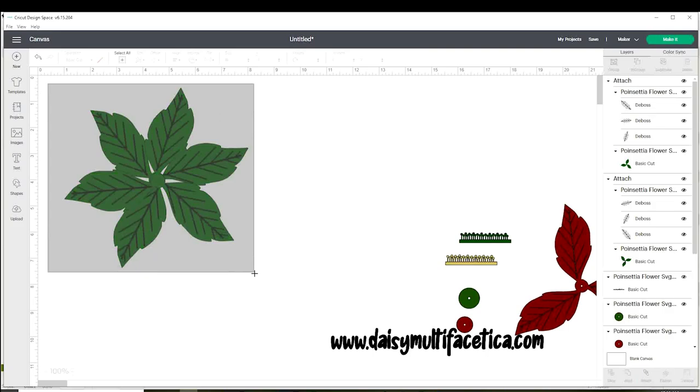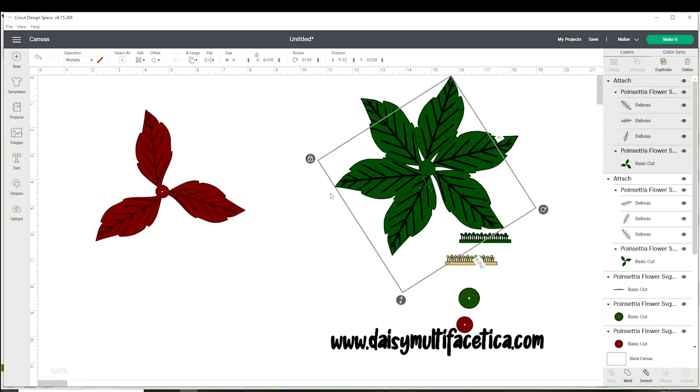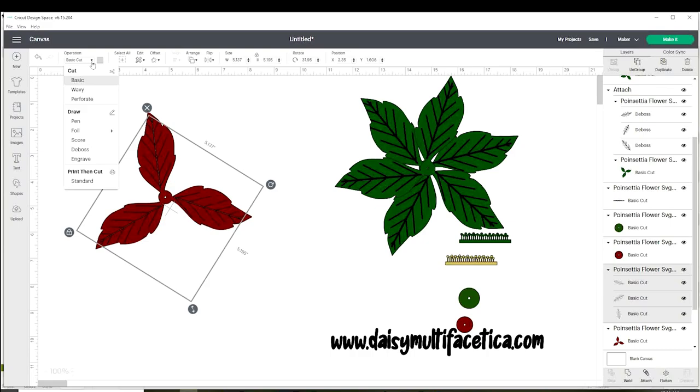Duplicate it because we're going to need two layers of leaves, and place them aside. Now we're going to do the same process with the petals. Select it and resize — this one needs to measure half an inch less than the leaves. For example, if the leaves measure six inches, the petals need to measure five and a half inches. Now select it, ungroup, and make sure the solid layer is on basic cut.